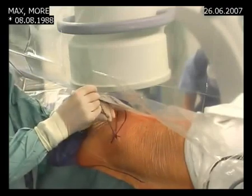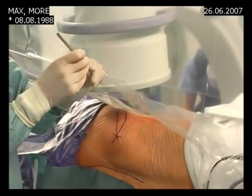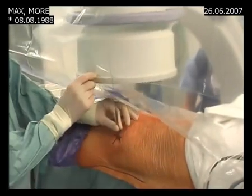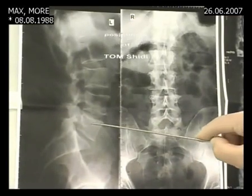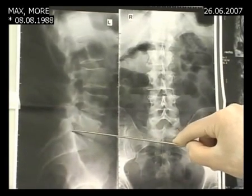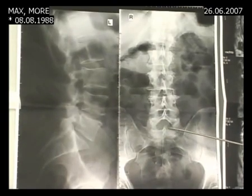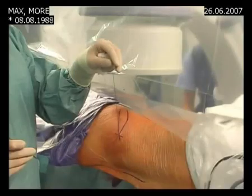We start with a small cannula and then a thicker cannula for dilatation. We know from the MRI where the herniation is, so we bring in our Tamshidi needle — in this position on the lateral view and in this position on the AP picture.